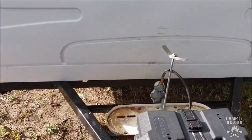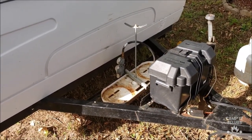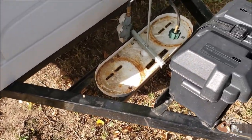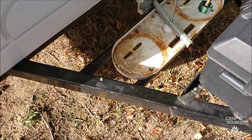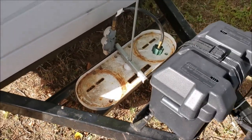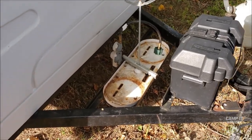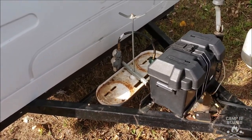I originally thought I could get some sort of cargo carrier that goes into a hitch, just take the hitch off, and by using the mesh kind — the cargo carrier with the mesh bottom — I could zip tie around the mesh and around the frame here and that would hold it pretty securely. But I couldn't find a carrier that was narrow enough to fit in here.